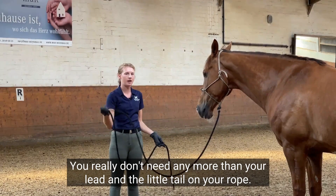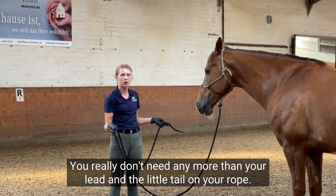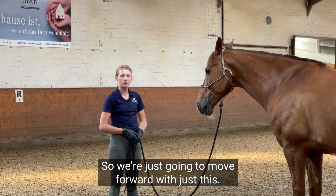You really don't need any more than your lead and the little tail on your rope, so we're just gonna move forward with just this.